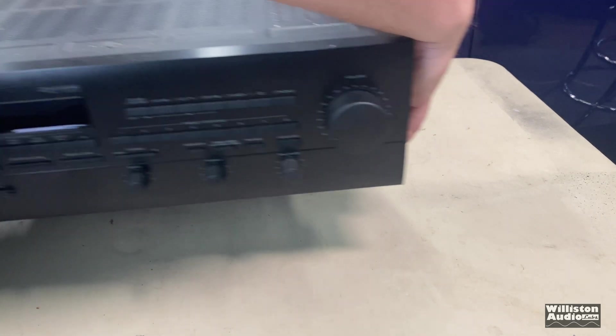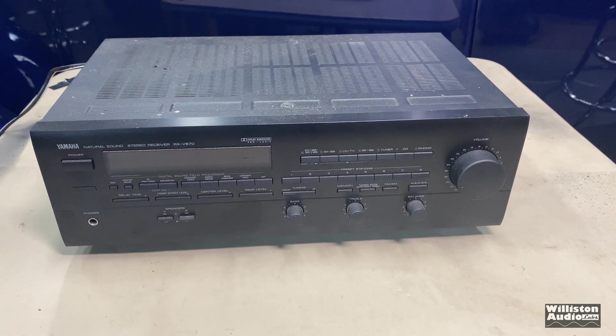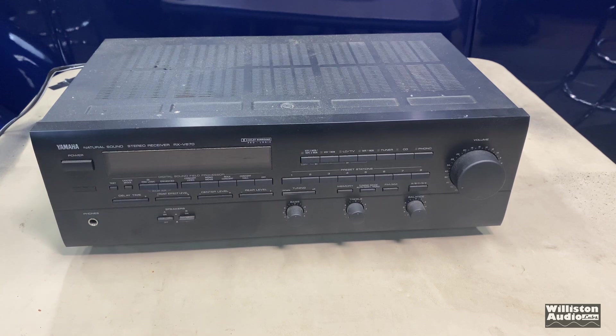Hello friends! Big D aka Williston Audio Labs aka Old School Stereo back again, but today we have something different — something I've talked about for a while but haven't shown you. Vintage home theater receiver. Let's find out what it's all about.